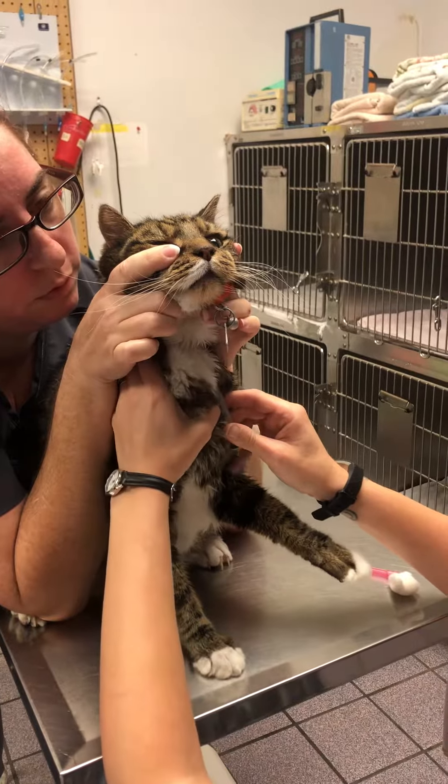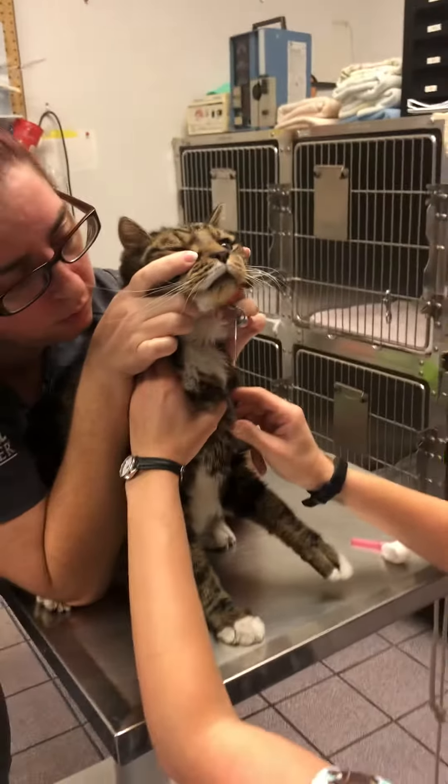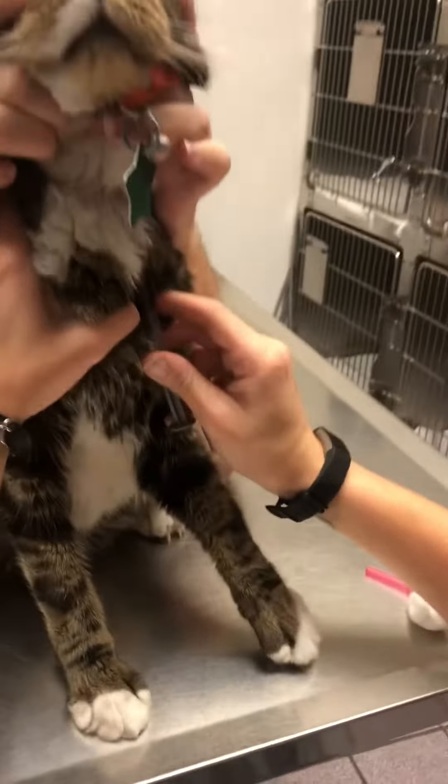I lost my placement there. We're getting our sample. Are you able to see the sample coming into the syringe, by chance?